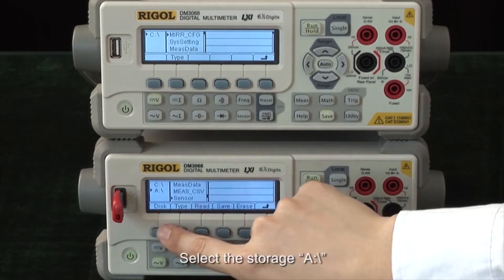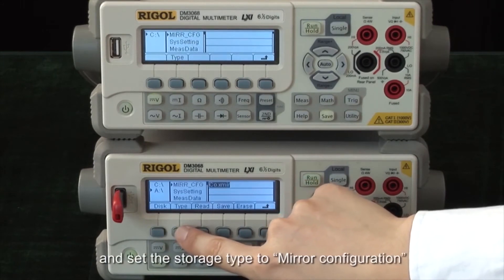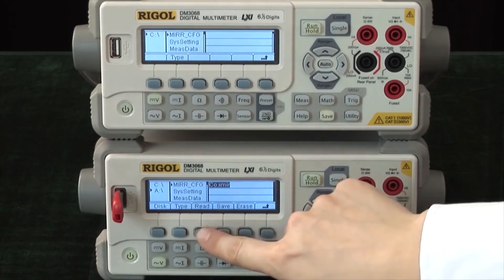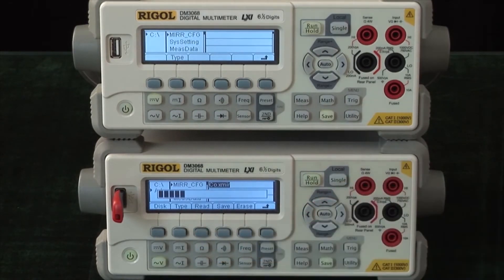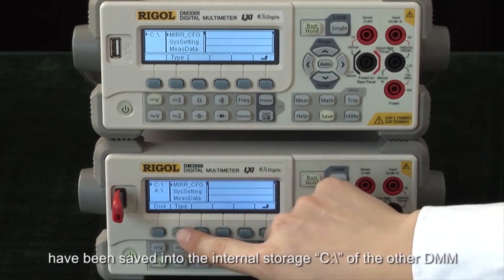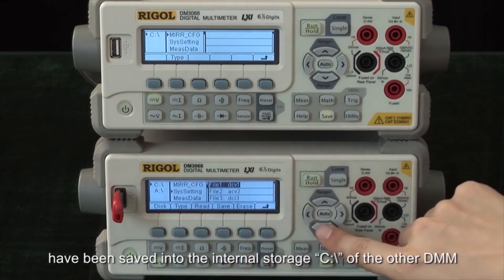Select the storage A and set the storage type to mirror configuration. Choose the stored file and press read. Now all of the system configurations and sensor configurations of the previous multimeter have been saved into the internal storage C of the other DMM.